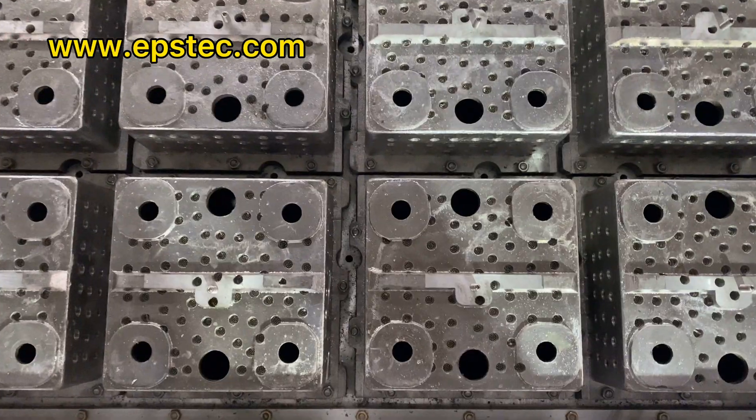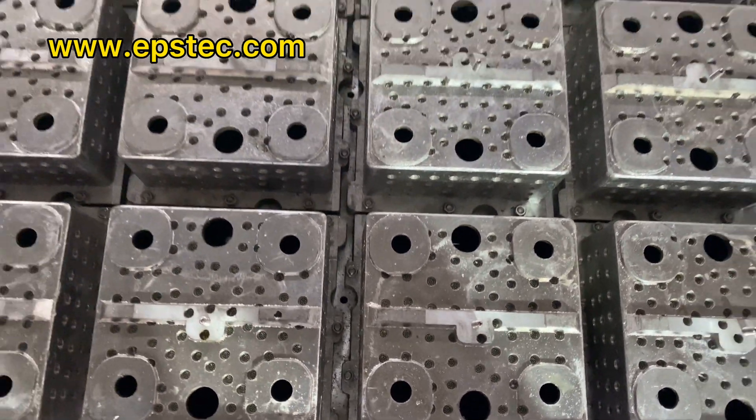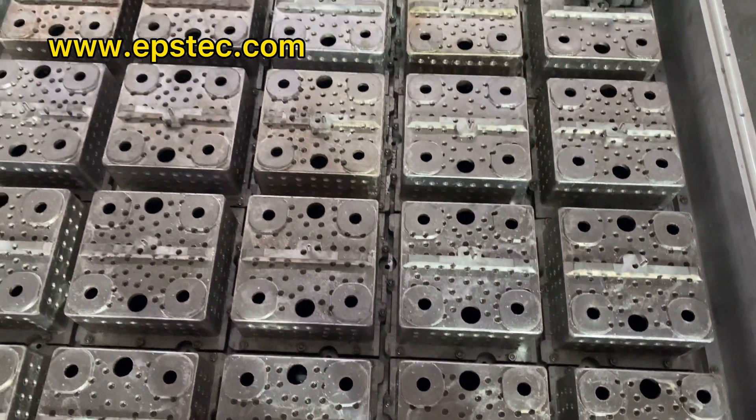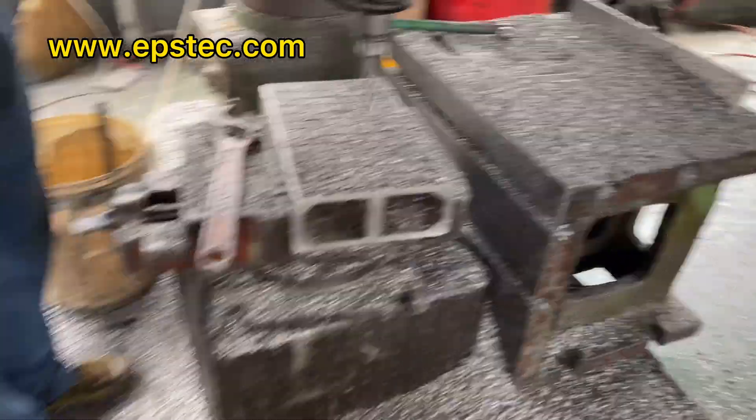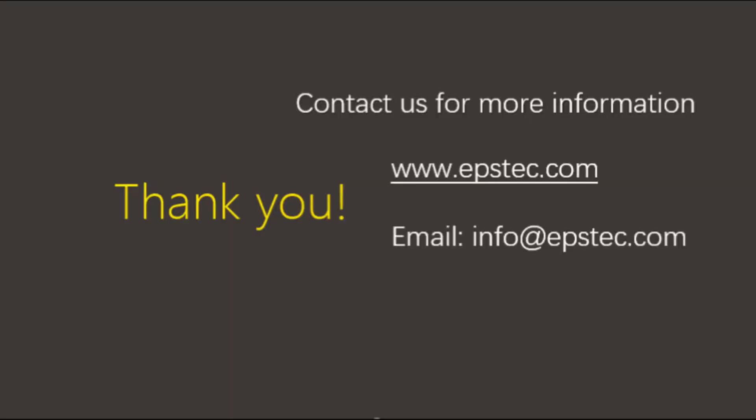For more information about EPS mold or EPS machine, please contact me by email or leave your comments below. We will be happy to hear from you. See you in the next video.